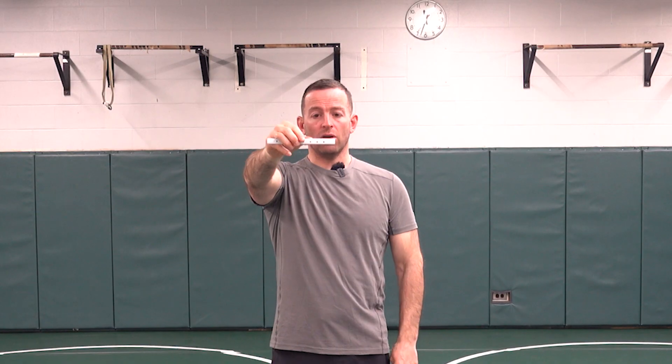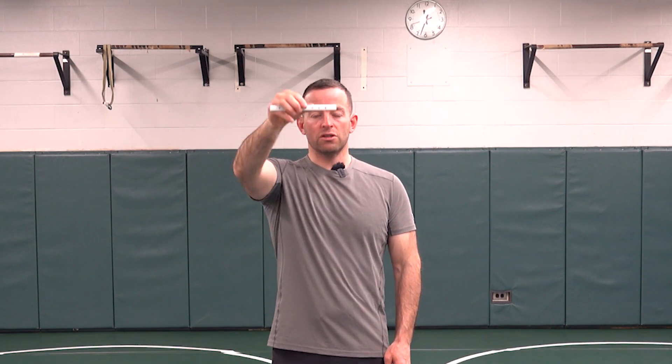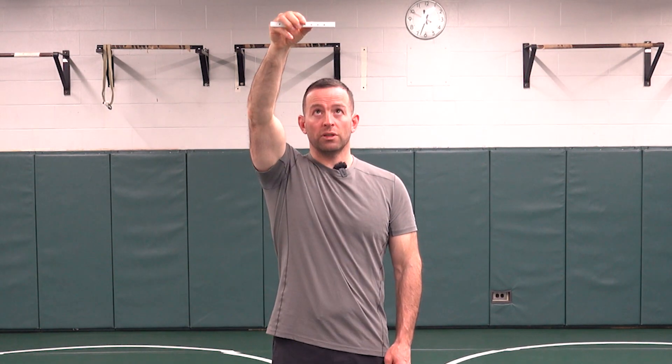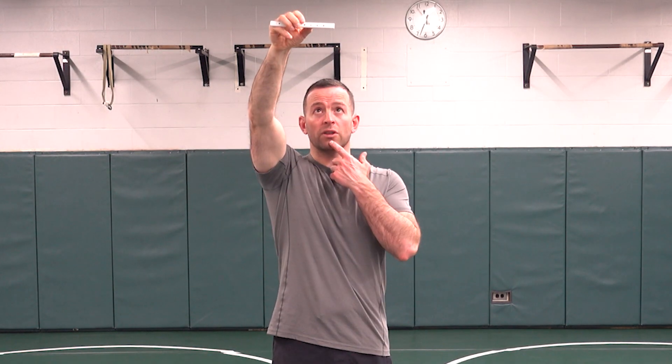All you're going to do is follow your target up with your eyes and follow your target down with your eyes. Notice how it's not my head that's moving — it's just isolated eye motion up and down. It's really common for people to have a difficult time coordinating this at first, and they actually move their head and their eyes together. That's not what we're looking for; we want isolated eye movement up and down.